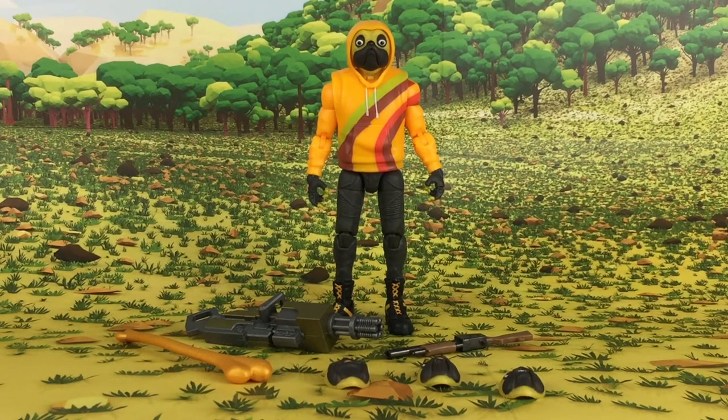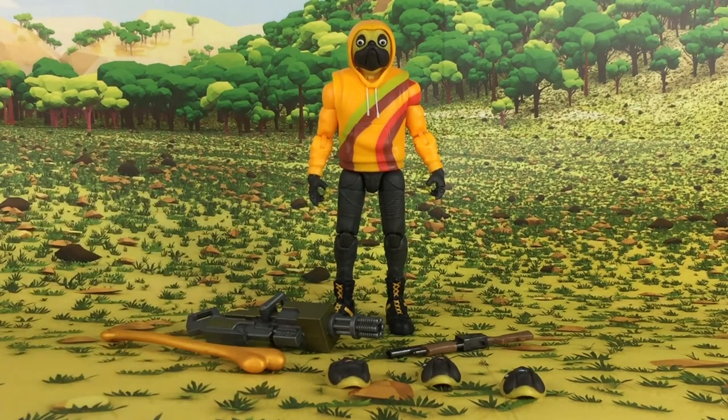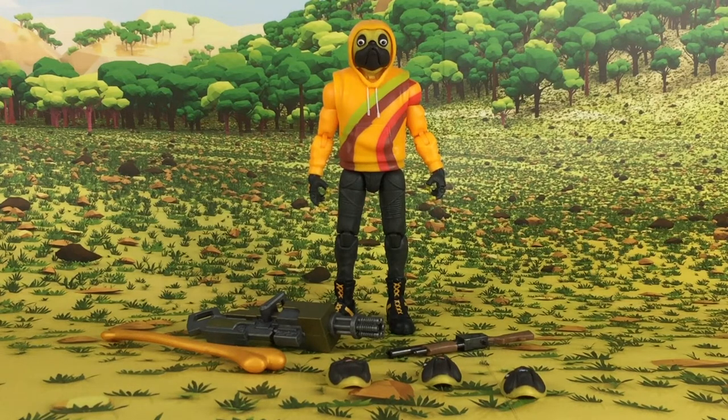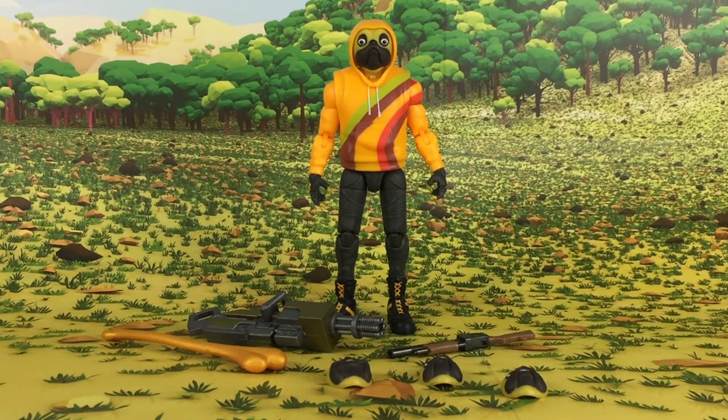Overall, I think they did a phenomenal job with Doggo. I especially love the minigun and the big bone harvesting tool. The four interchangeable face plates are also fun, as well as the shotgun. It's a great assortment of accessories with lots of display and posability options. He's a fun looking character, a great release, and overall I think he's a great figure — I definitely recommend picking him up. Links to buy are in the written portion of this review on toyhypeusa.com. Thank you to Jazwares for providing Doggo for review. We'll be looking at P1000 next week, so come back and check out that review.